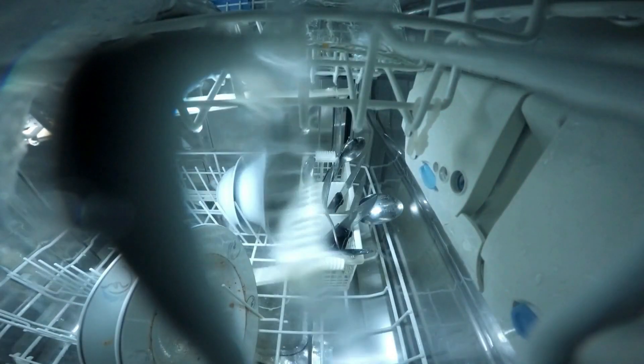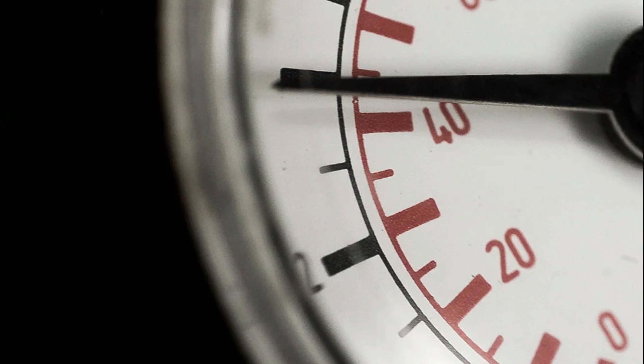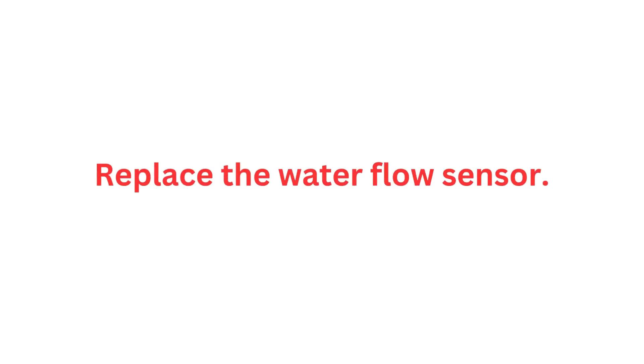Test the water pressure. Test the water pressure in your home and ensure it meets the requirements mentioned in your dishwasher's manual. Typically, the water inlet valve requires at least 20 PSI to function optimally.